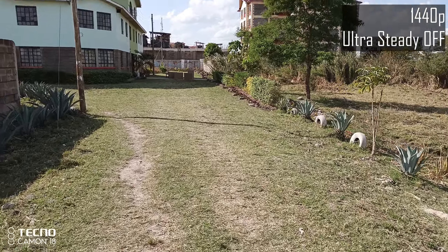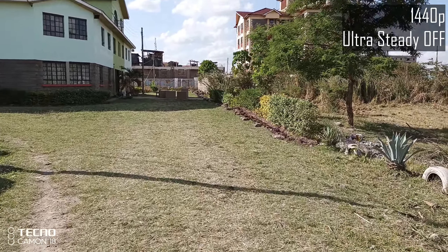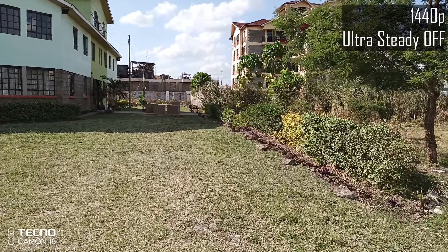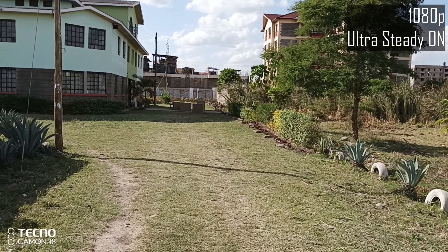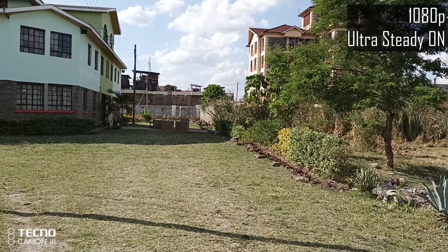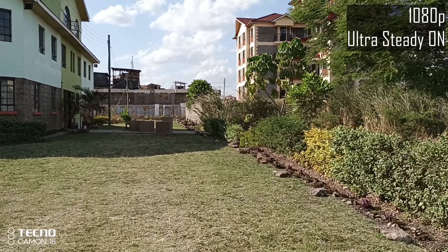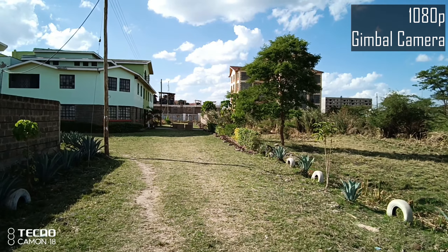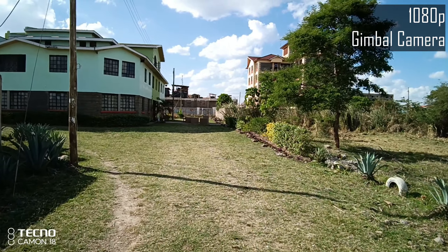This video I shot using the 64 megapixel lens with ultra steady off. I shot this clip with the 64 megapixel lens with ultra steady on and as you can tell it's a little bit better. And finally, this is footage shot using the gimbal camera and as you can tell it's extremely smooth.